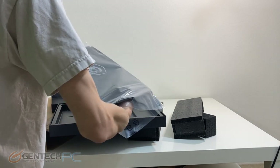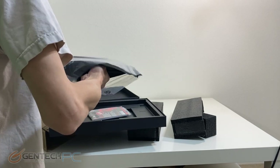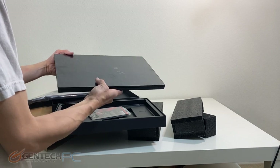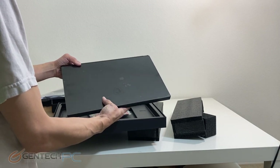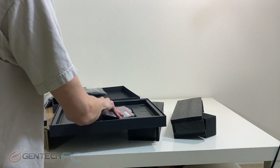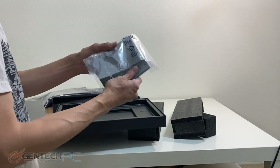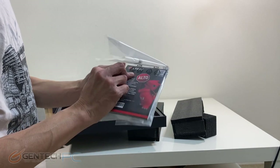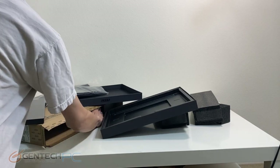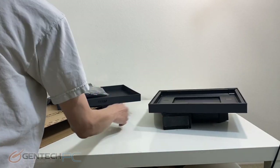Once you get your inside box open you're going to see the laptop is further protected by even more plastic, so everything is really well kept during shipping — and here's the first look at the GS66 itself. Normally we like to have a size and weight benchmark right after the unboxing but we're going to skip that since it hasn't changed since the last model. If you'd like that information, check the link to the old video in the description below.